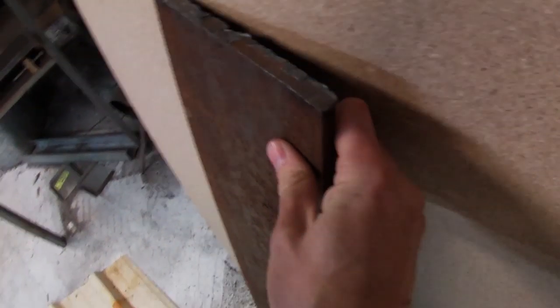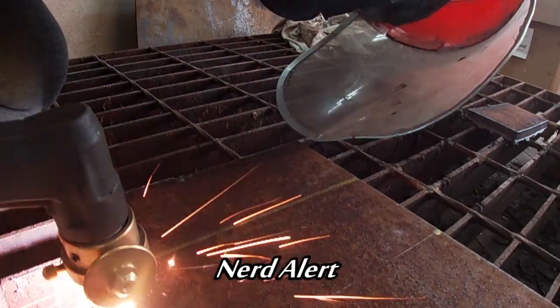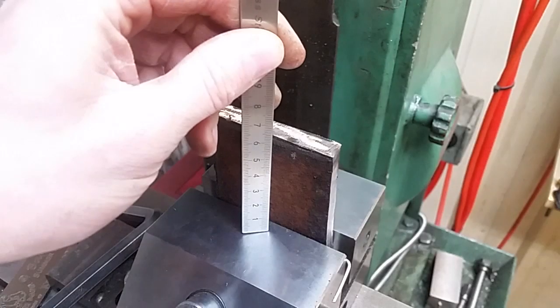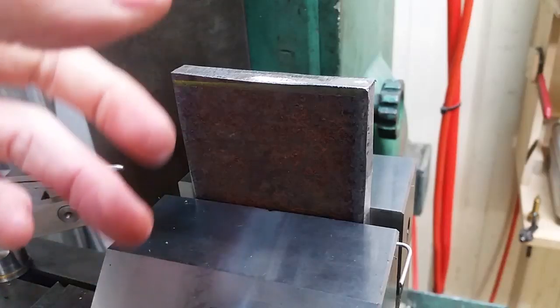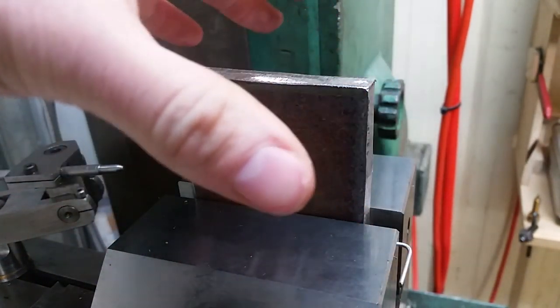The stick-up on this plate is about 60 millimetres or two and a half inches. It should be pretty obvious that in this setup rigidity is a major issue. With the plate sticking up this far it has a high potential to move.